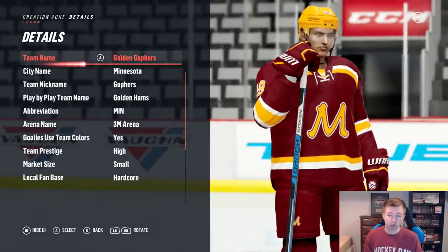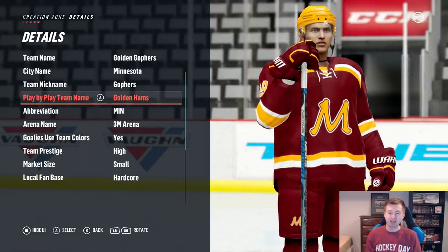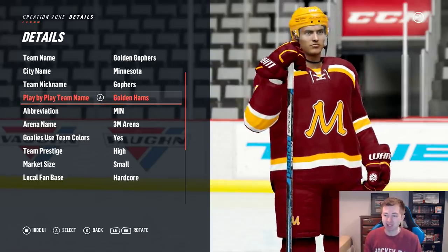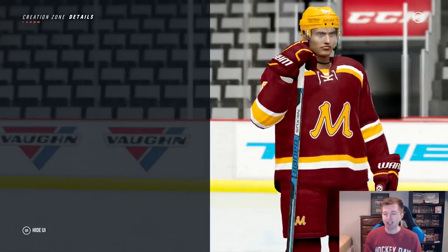Details here — obviously, Golden Gophers. I think they go by Gophers mostly, though. Play-by-play team name there is Golden Hams. Unfortunately, no Gophers are in-game, so Golden Hams is half the team name — figured we'd use that. Arena name there is the 3M Arena. Again, most of that stuff doesn't really matter since we're not doing owner mode. But now we'll get to the franchise and I'll show you guys what this roster is actually looking like.